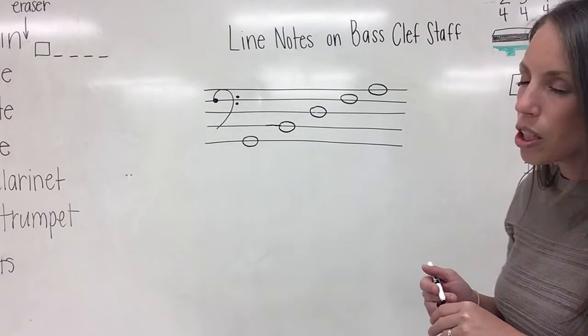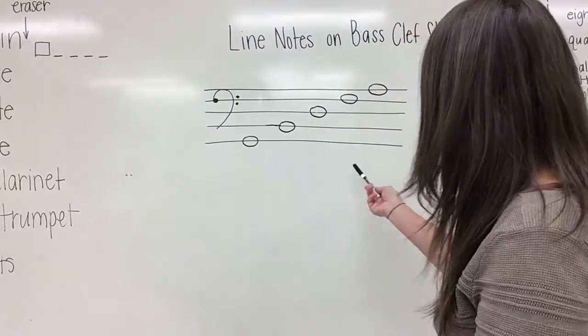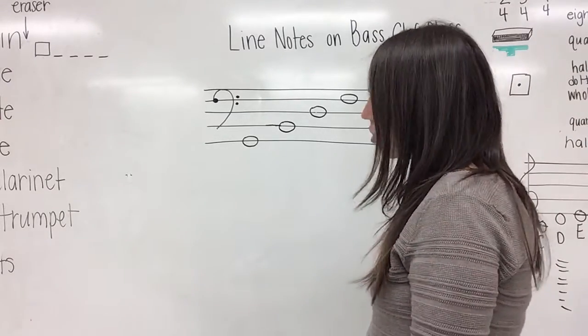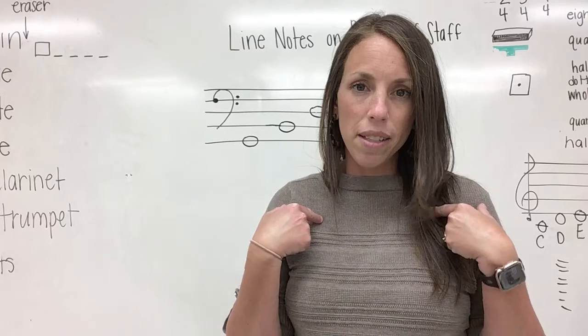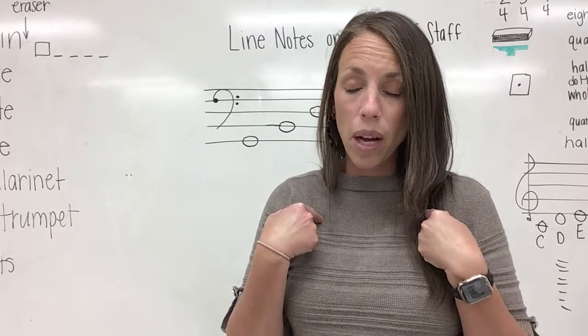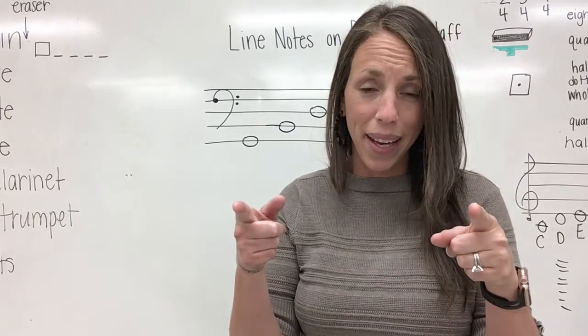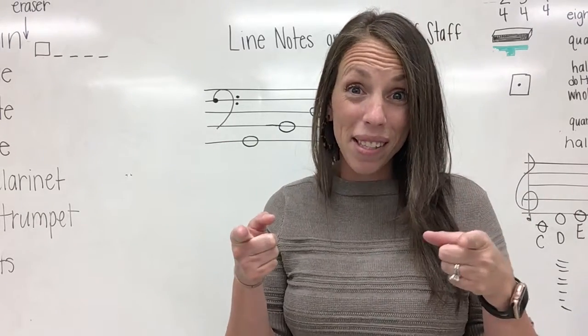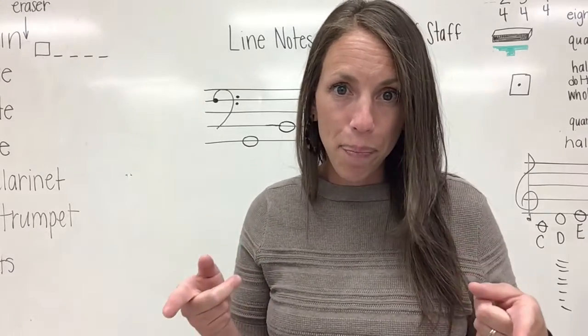Now we're going to use a sentence to help us analyze the notes on the bass clef staff. I'd like for you to repeat after me: Gorillas buy donuts for apes. Let me hear you say it. Gorillas buy donuts for apes.